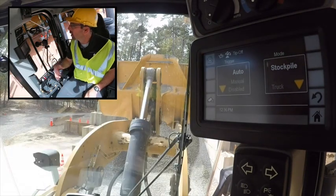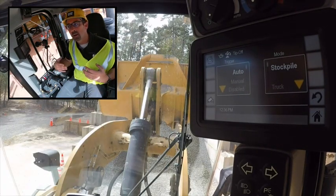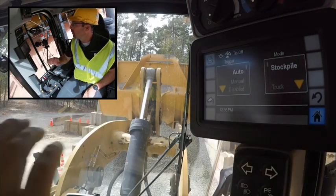We like to suggest auto tip to stockpile. You could also tip to truck — we do have that feature as well, and we'll show you a little bit more about that as we move forward.